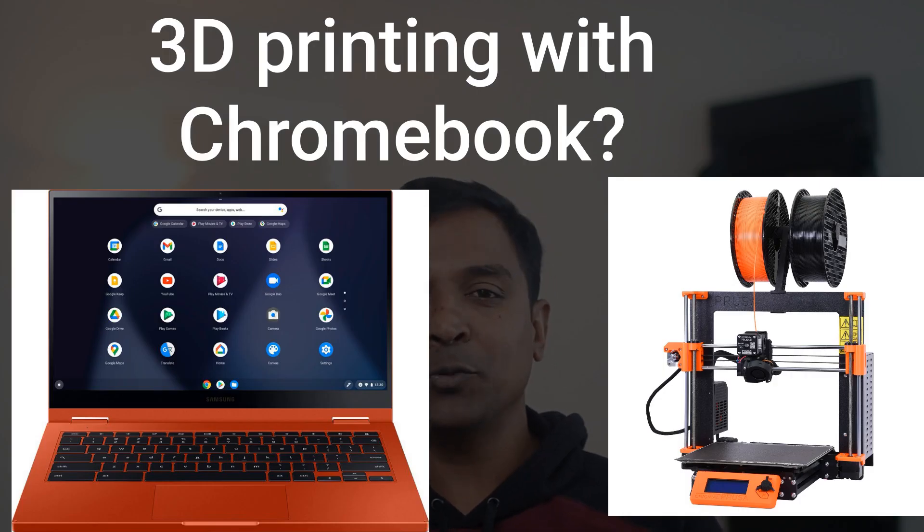You have a Chromebook and you have a 3D printer and you are wondering if a Chromebook can be used for 3D printing. I was in a similar situation and in this video I will show you how I 3D printed using a Chromebook.